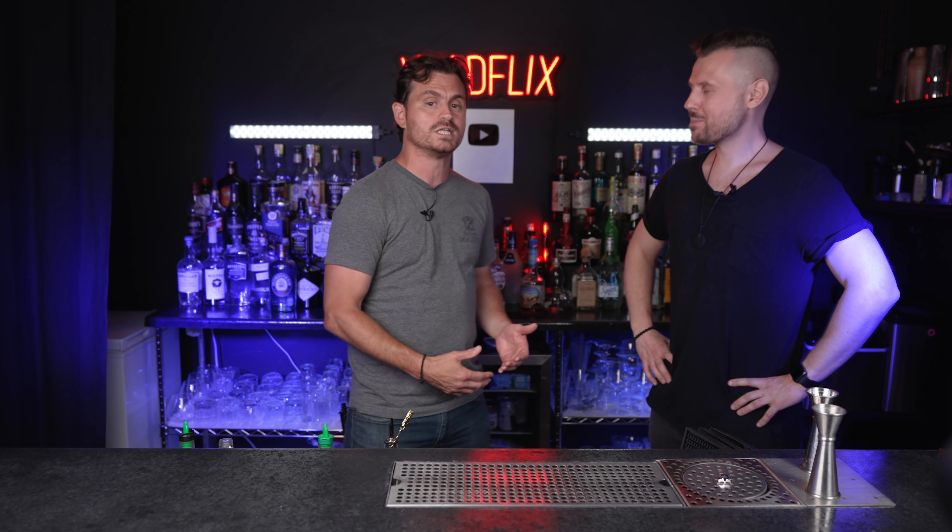So I'm here with a man that definitely doesn't need any introduction. He's one of the biggest YouTube cocktail guys out there, and he's really, really good at flair, which is something that I picked up. So I wanted to learn a little bit about flair. It's something that I've been really interested in, and you're about to see the Educated Barfly get educated.